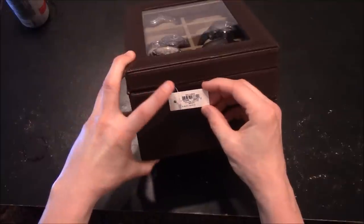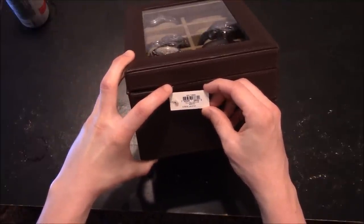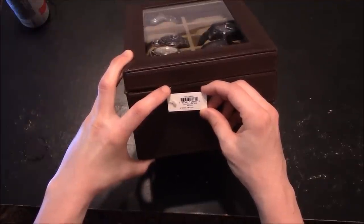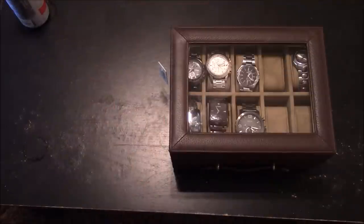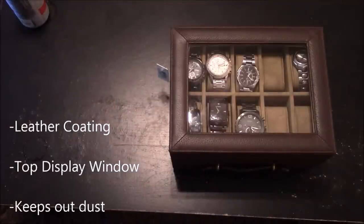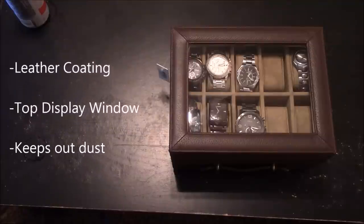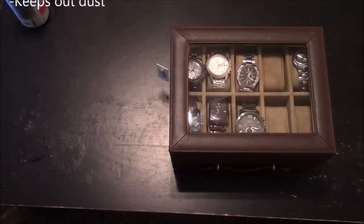It gives you the model number and price, which is William 10-piece WB, which stands for watch box, brown for the color, and $158. Some of the nice things about this: you do have the leather coating, you do have the window that lets you see what your watches look like, and this does keep trash and dust outside of your watches.